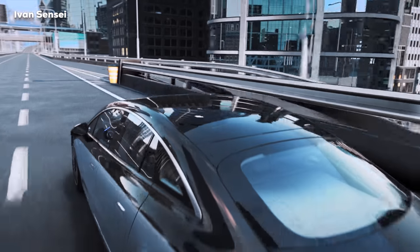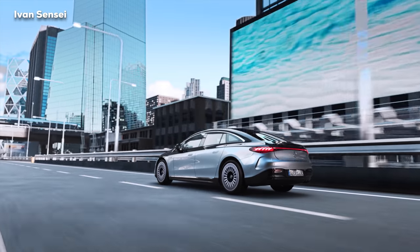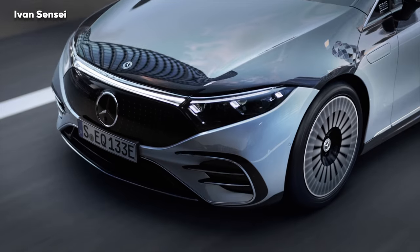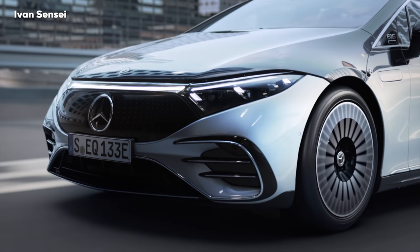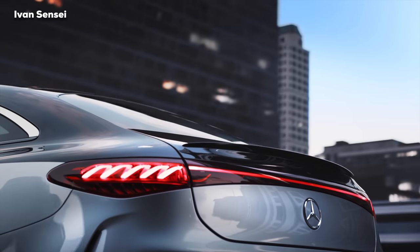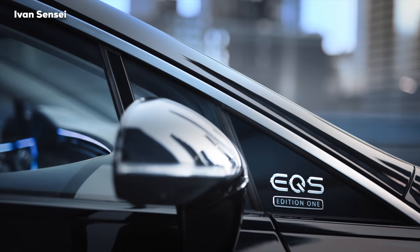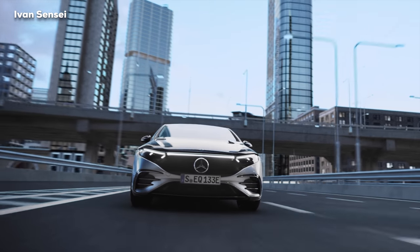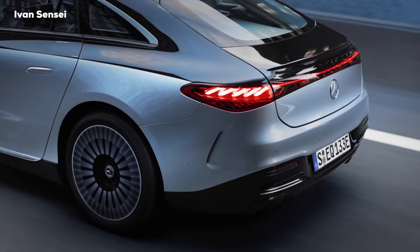Now let's take a look at how this car looks during drive and talk about this brand-new EQS. Depending on the size of the battery and the vehicle equipment and configuration, the WLTP range is up to 770 kilometers — that's 481 miles according to European norms. This modular drive concept allows a wide range of maximum total drive powers from 245 to 385 kilowatts, and a performance version with up to 560 kilowatts is being planned.